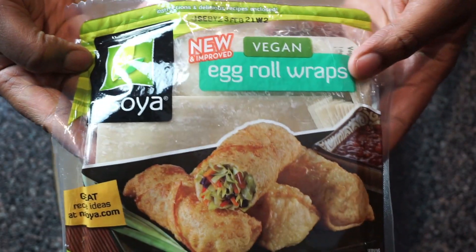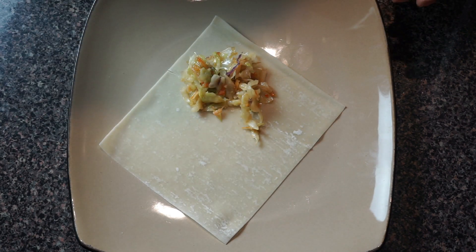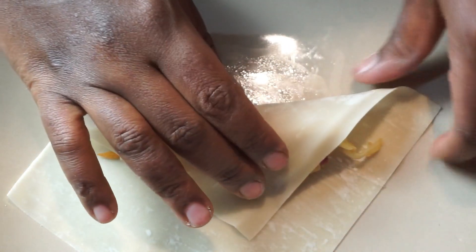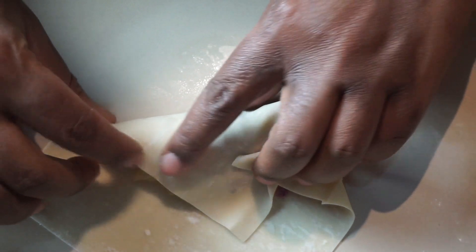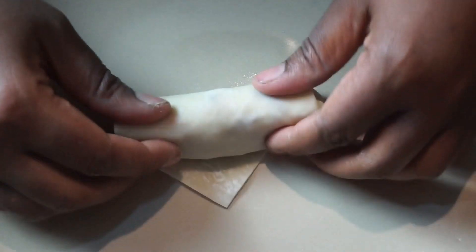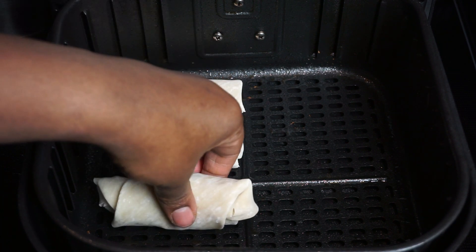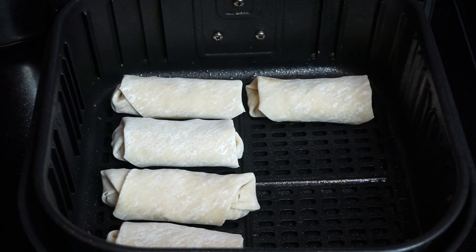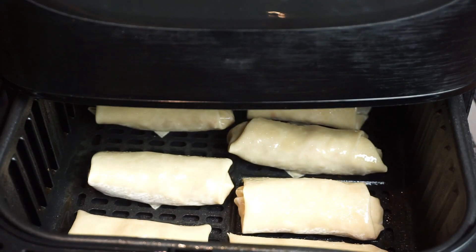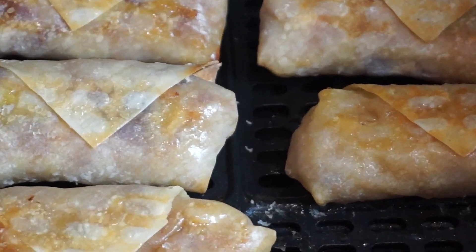I got these wraps from ShopRite — I live in the Chester, PA area. They'd be next to the tofu in your supermarket if your supermarket carries them. I'm placing two husky spoonfuls of filling right into the wrap, then rolling it up — tuck the corners in and roll it right up. We already have our air fryer greased and ready to go. I made about seven egg rolls and they all fit. Spray them with cooking spray to help them brown, then pop them in the air fryer at 350 for six minutes.